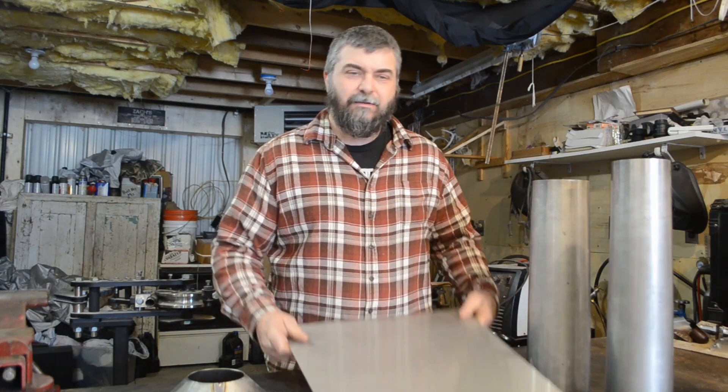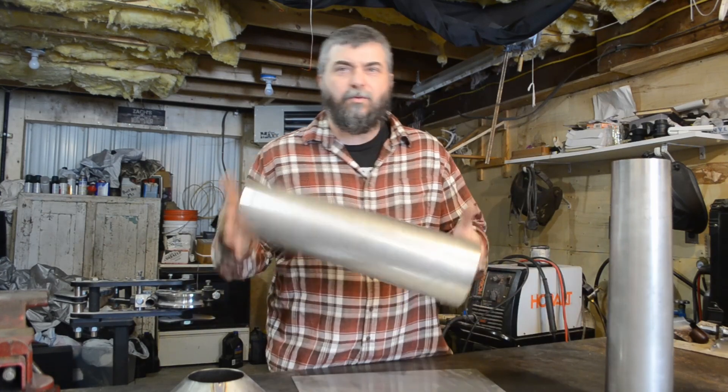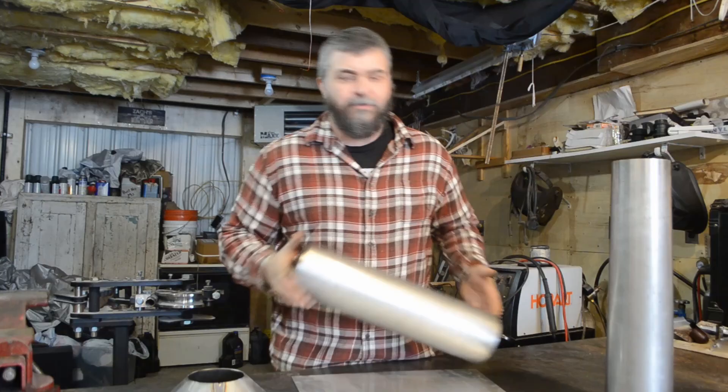Welcome to Buildin' Stuff. My name is Zach and today I'm going to show you how to make an inexpensive tool that can turn this sheet of steel into a cone or tube just like this. Let's get to it.